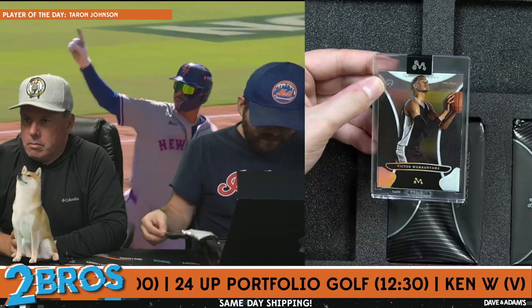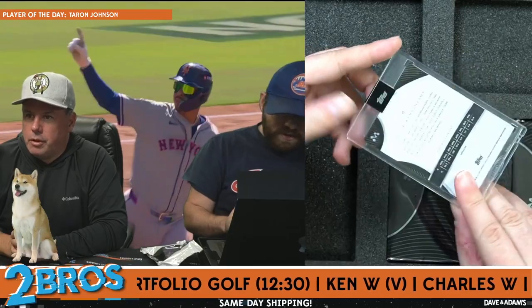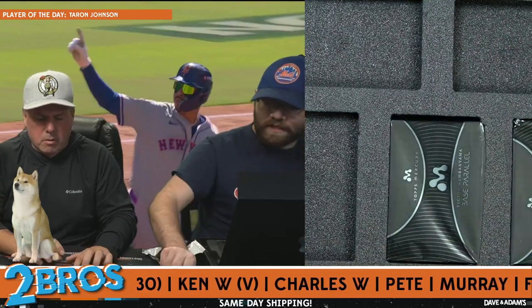About a 99 for the regal — I would agree. Wemby card number 15 out of 99. Wemby 15 out of 99.